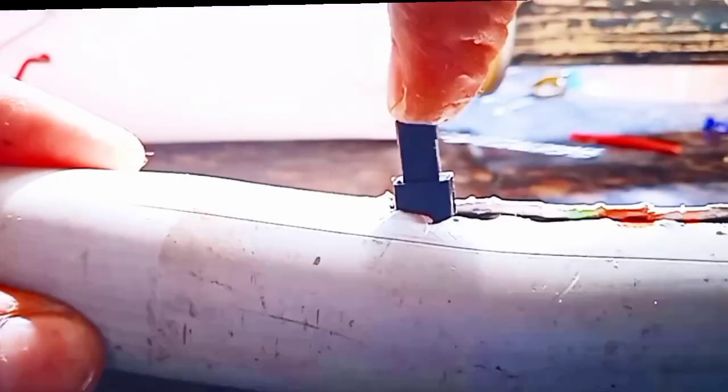I used to connect the wire to the other side. I am going to use this for 2 pairs, then 3 pairs. Now we are going to make a spark in this new technology.